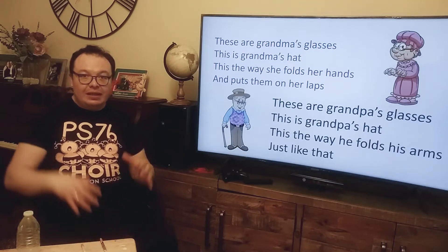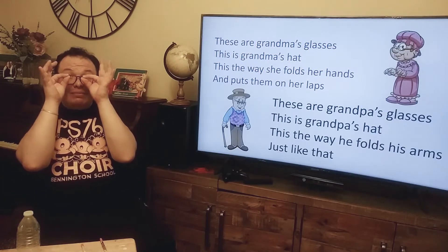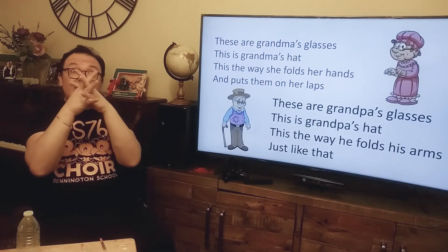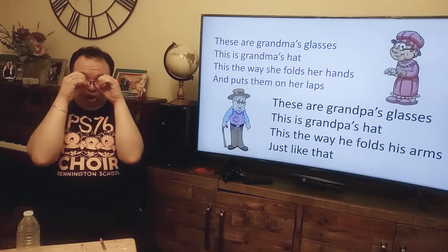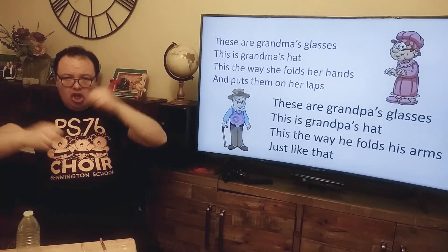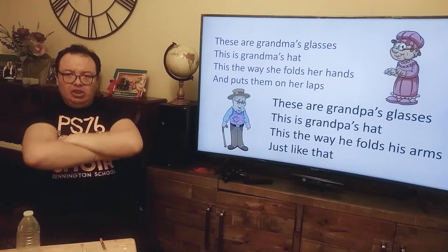That was great! Let's put some moves. You ready? These are Grandpa's glasses, and these are Grandpa's heart. That's the way she folds her hands and puts them on her lips. These are Grandpa's glasses, and this is Grandpa's heart. That's the way he folds his arms just like that.